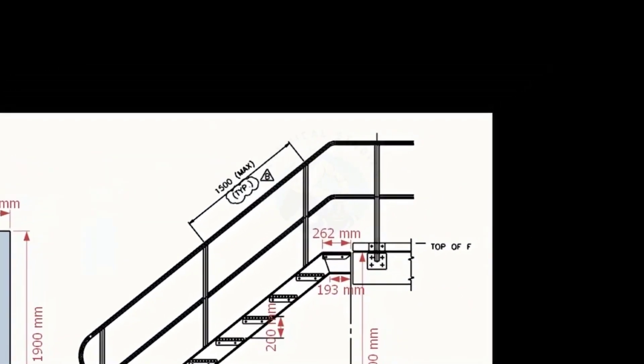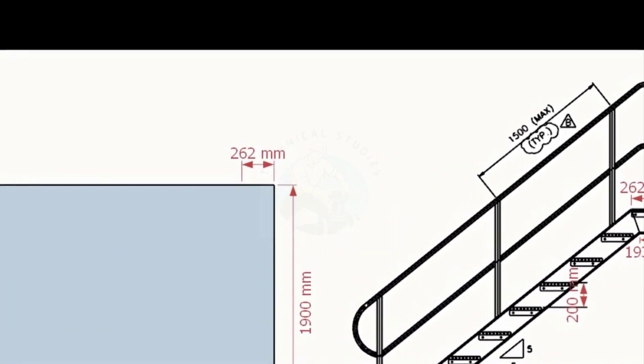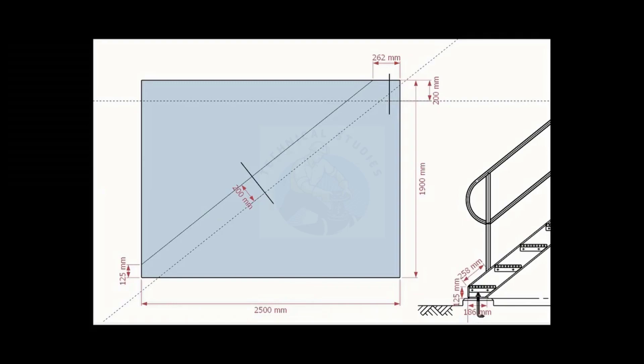Look at the top end of the stair. Mark 262 millimeters on the top of the layout. Draw a line connecting these marks. Draw a parallel line, 200 millimeters wide, to this line.